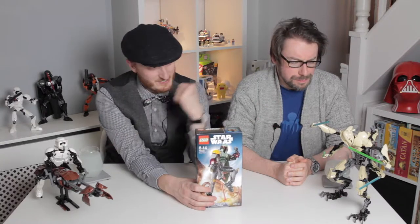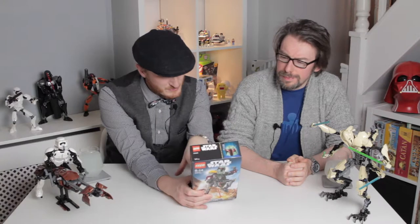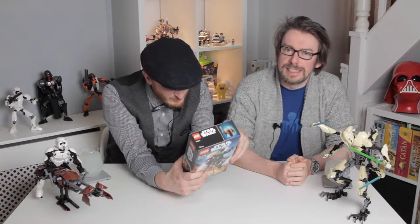Darth Vader was challenging. This one doesn't look as challenging, but it's deceptively challenging — he's got a little rocket pack. The Darth Vader one was incredibly difficult and fiddly to construct.